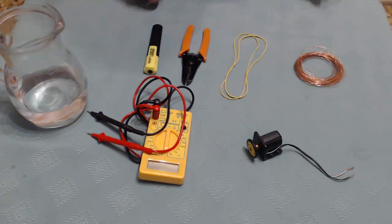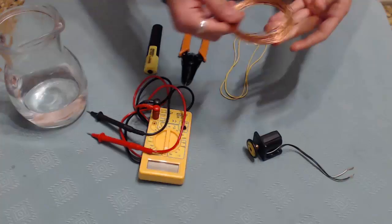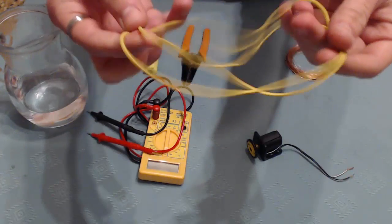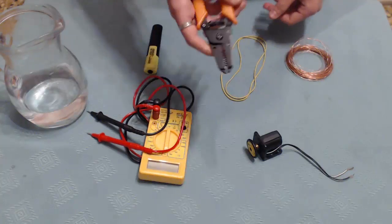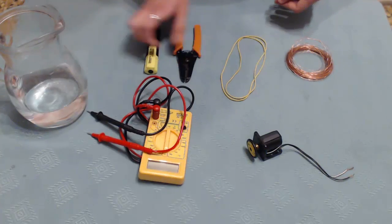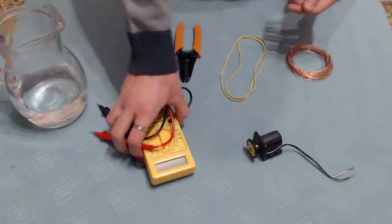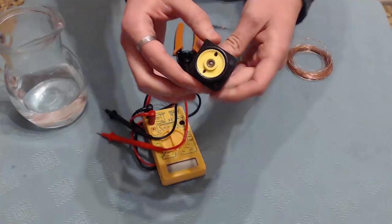Hello guys, today I'm going to show you how to make some free energy using common parts. All you're going to need is some copper wire, two rubber bands, scissors and a highlighter. I also have a tester and an electric motor to test everything out.